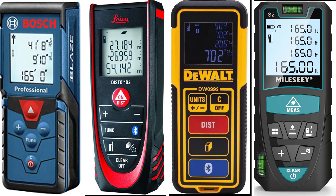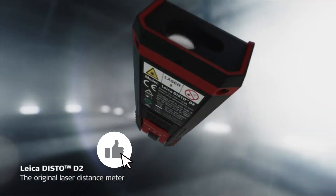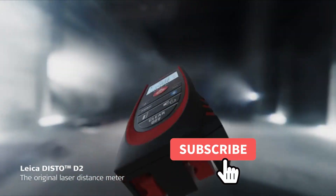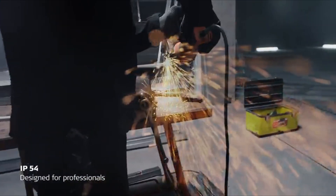Let us know in the comments down below which laser measuring tool you're going to choose. Thanks for watching and that's all for this video. If you liked this video and it helped you in any way, please give this video a like, and if you don't want to miss out on any future videos, subscribe to the channel. Hope to see you in the next video — till next time, see you guys later.